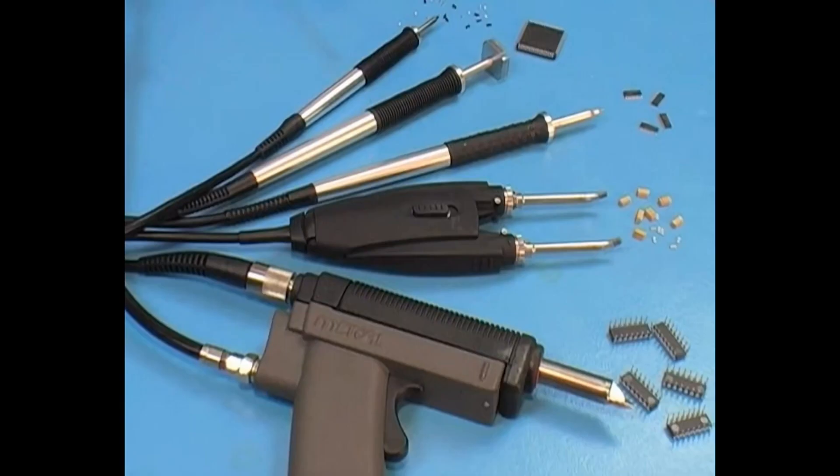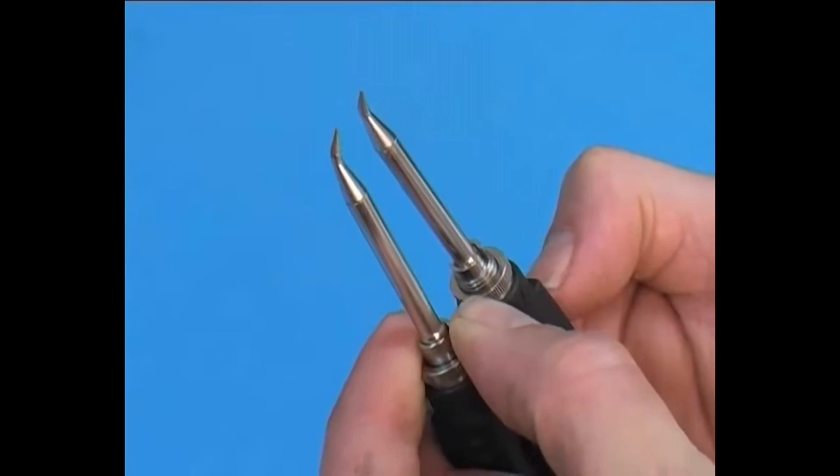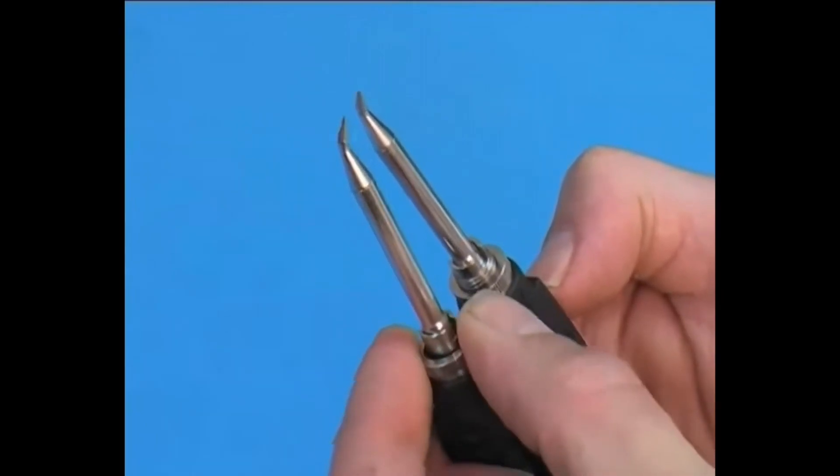A variety of handpieces provide optimum versatility to suit a wide range of applications, such as precision tweezers for chip removal or the ultrafine handpiece for high density SMT applications.